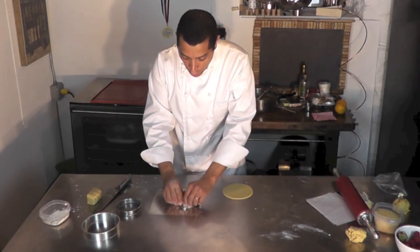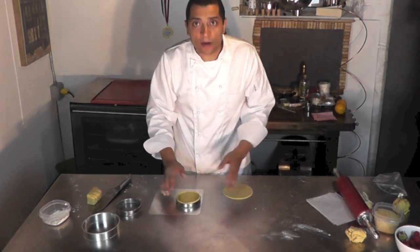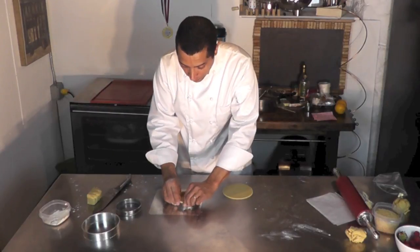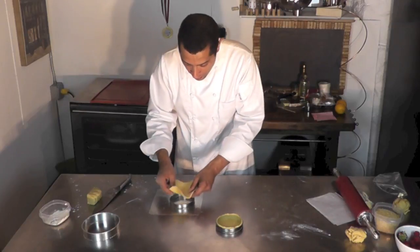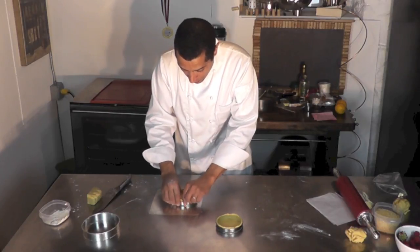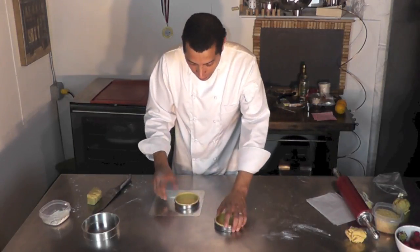When you put your dough into your mold, let it come a little bit above the ring, so in case it shrinks down, you still have room to put your cream and fruit. You create a little lip here like that. Get one, put it in, press it, like this.